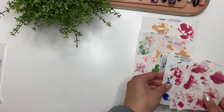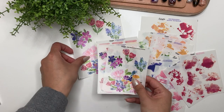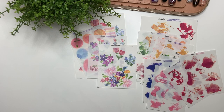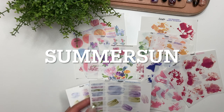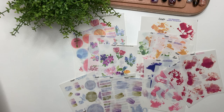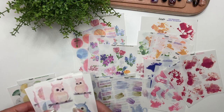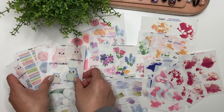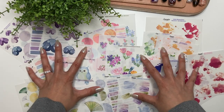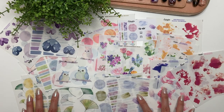All of these collections will be released tomorrow, Friday June 16th, at 9 a.m. Mountain Time. You can use the code SUMMERSUN for 15% off, valid until 11:59 p.m. Mountain Time on Monday June 19th — so it's good for Friday, Saturday, Sunday, and Monday.